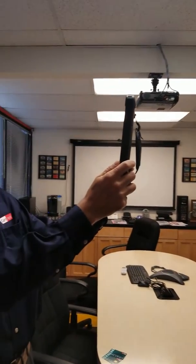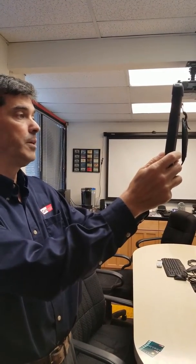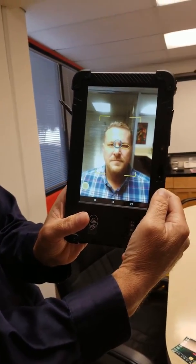The most important part here is to put the face inside the square on Nick's picture. It takes a few seconds. You can see here Nick is getting enrolled. The picture has been recorded.